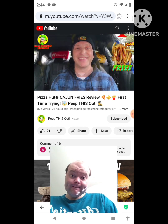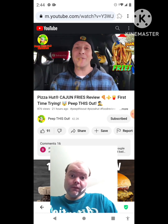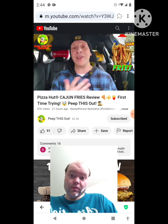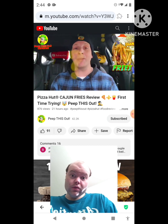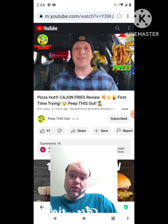Do me a quick favor like always — drop those comments down below. If you've tried the fries over here at Pizza Hut, which is your favorite out of the three options? You have the plain ones, the lemon pepper, and this cajun variant — which is your personal favorite and why? Drop those comments down below and definitely let me know.